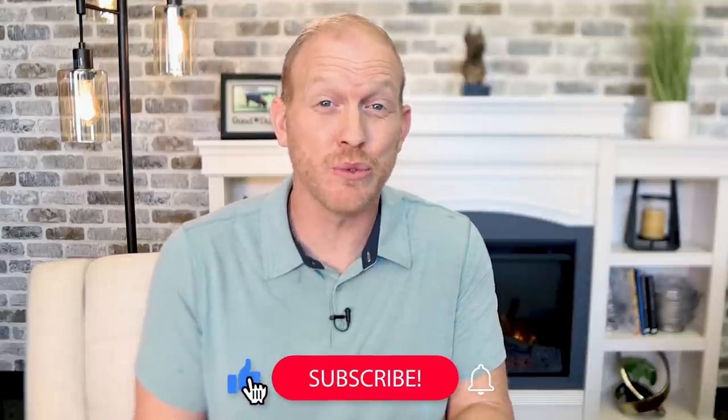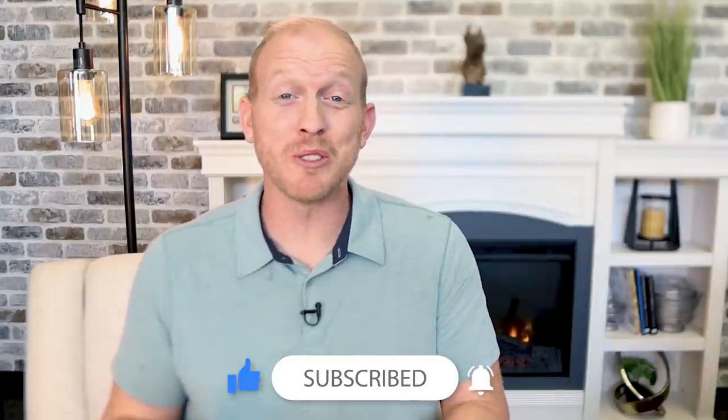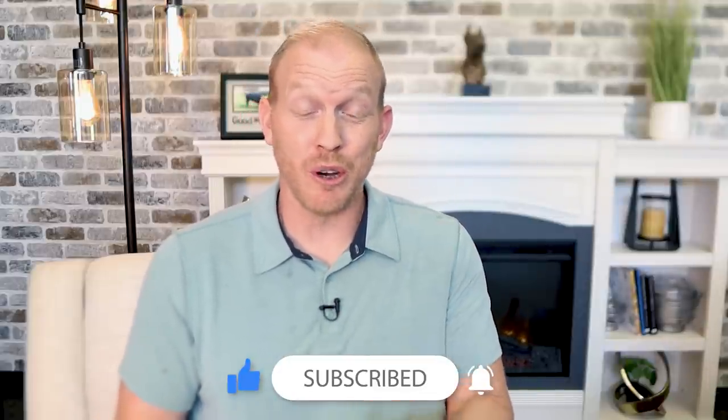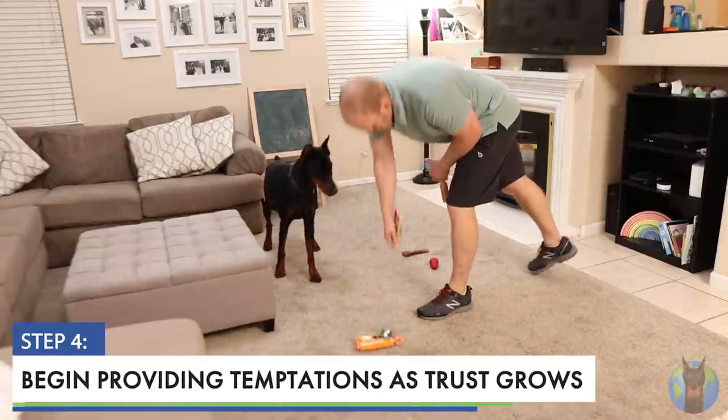This next step — step four — is where the rubber really meets the road. But real quick, please consider hitting that subscribe button and the bell icon so you don't miss my videos in the future. Now let's jump into step four.